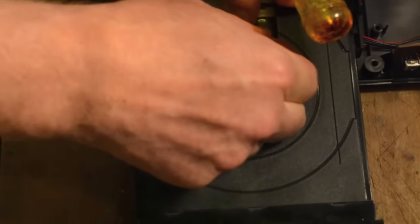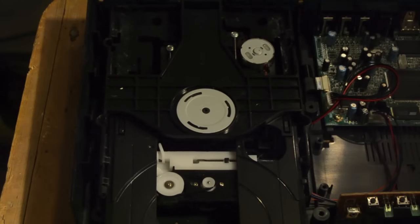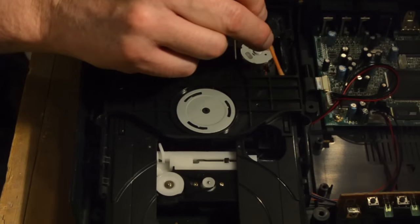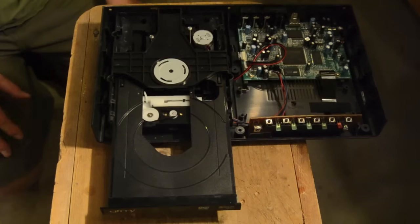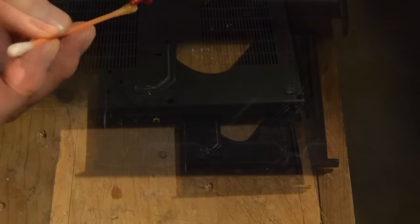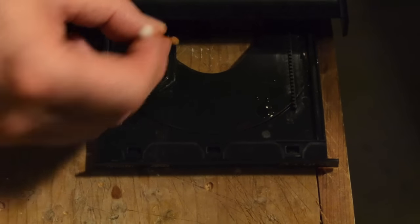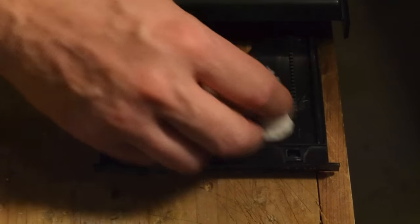If the tray has trouble opening, the O-ring may be too small and you may have to buy one that's a size larger. If the larger size is too loose, try loosening the smaller O-ring by stretching it a little. While you have the tray open, put some penetrating oil on a cotton swab and lubricate the tray guides. This will help keep the tray from sticking. Oil the tray guides underneath as well.